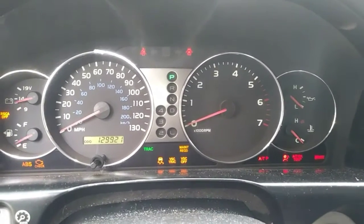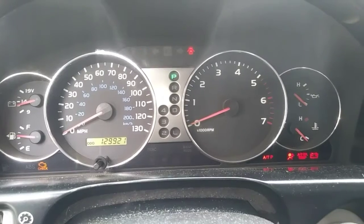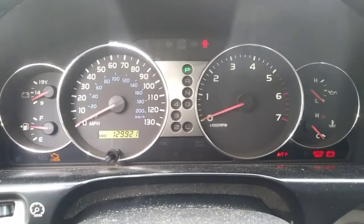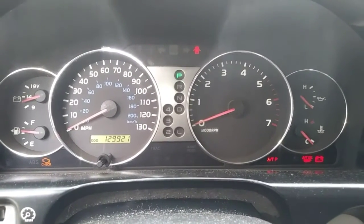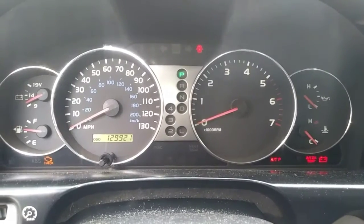In this video we're going to take a look at the 2004 Toyota Land Cruiser 4.7 liter engine that starts and immediately shuts off. Sometimes the engine will crank and no start. Let's diagnose and troubleshoot this issue.